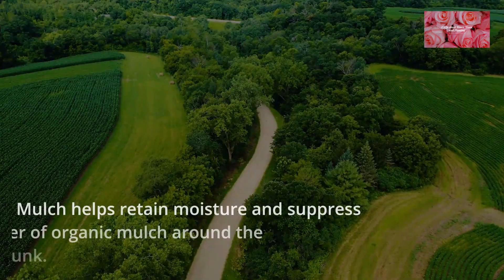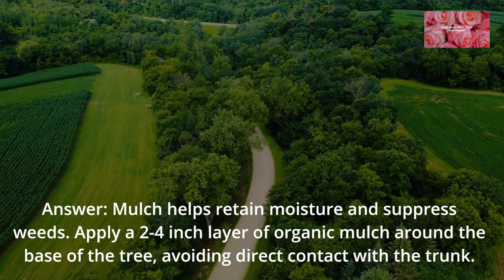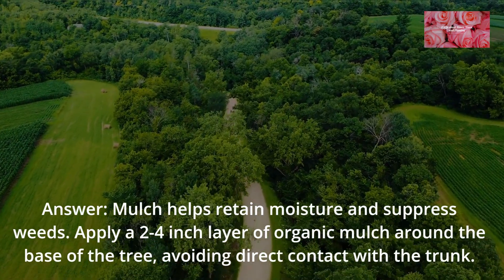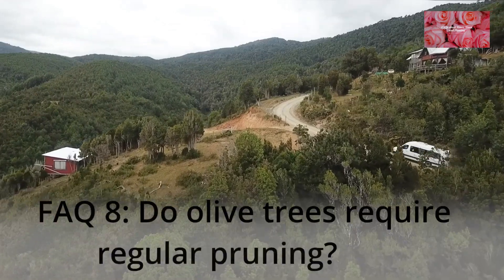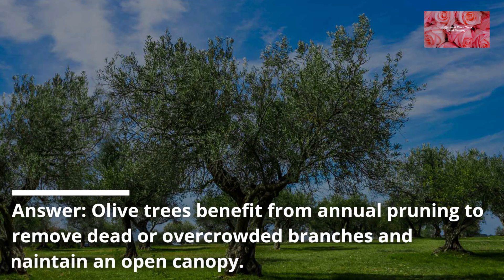FAQ 7: Is mulching necessary for olive trees, and how much mulch should I use? Mulch helps retain moisture and suppress weeds. Apply a 2 to 4 inch layer of organic mulch around the base of the tree, avoiding direct contact with the trunk. FAQ 8: Do olive trees require regular pruning?